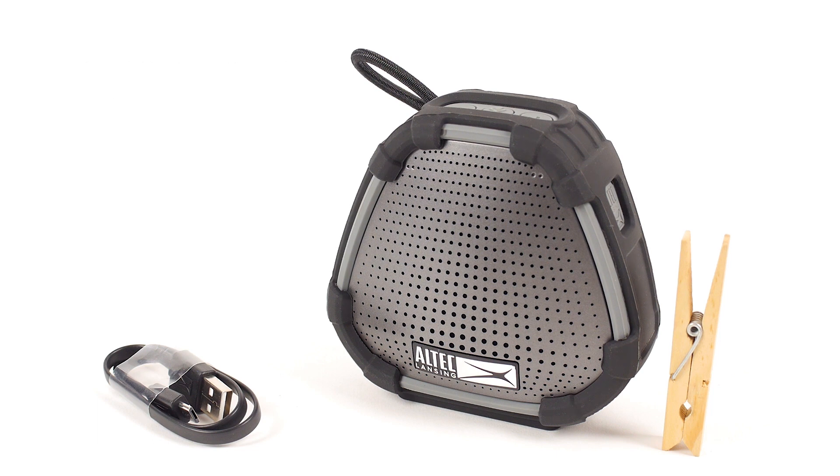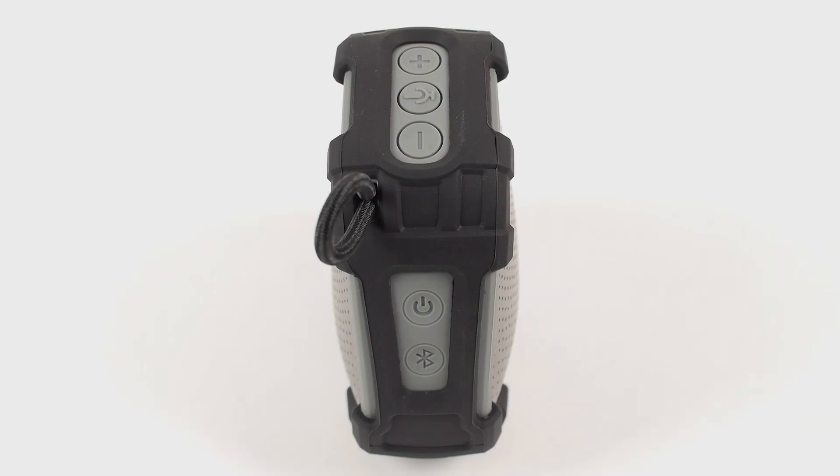Before using your Versa2Go, let's get to know it! Located on your Versa2Go speaker, you will see various buttons and controls.